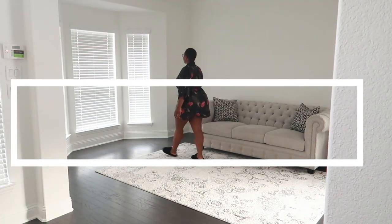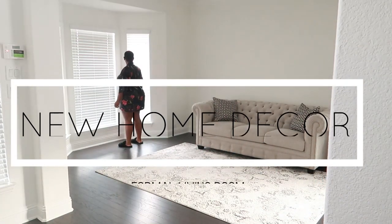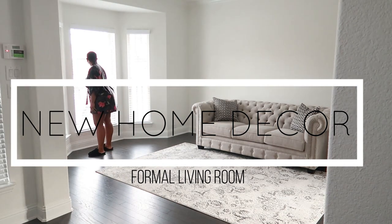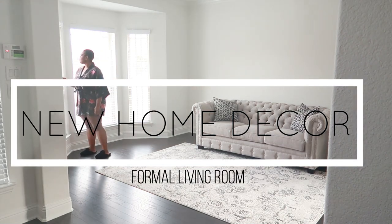Hi guys, welcome back to the channel. I hope you guys are doing well. In today's video, I am going to be sharing with you and reviewing our brand new formal living chairs.